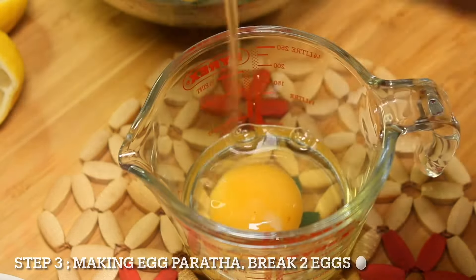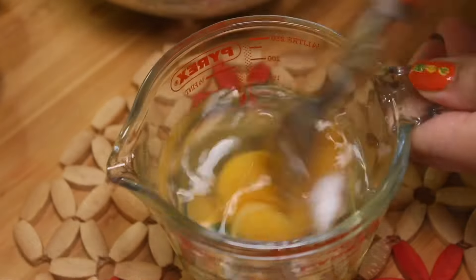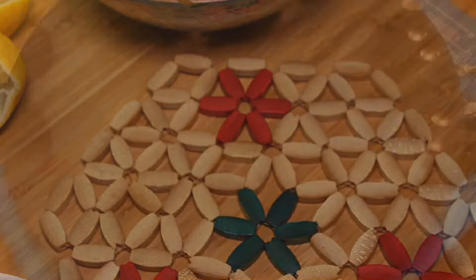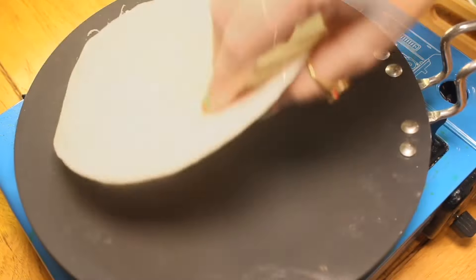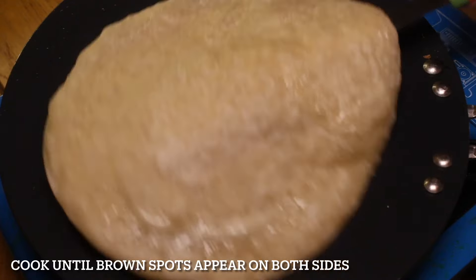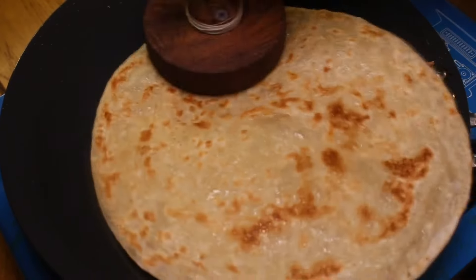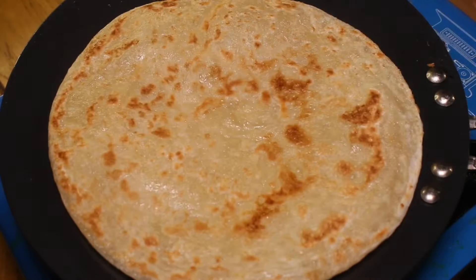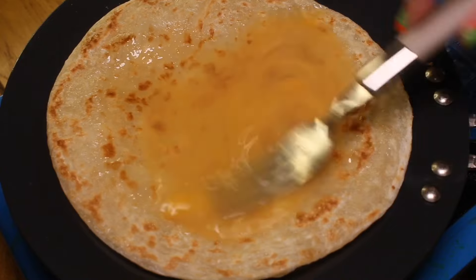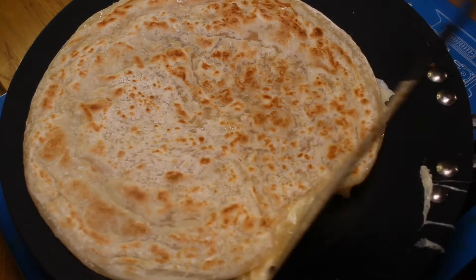Step 3: Making egg paratha. Break 2 eggs, add a pinch of salt, and beat well. Spray some oil on the pan, put a frozen paratha or chapati, and cook until brown spots appear on both sides on medium-high heat while pressing continuously. Pour beaten egg and whisk again. Flip it.